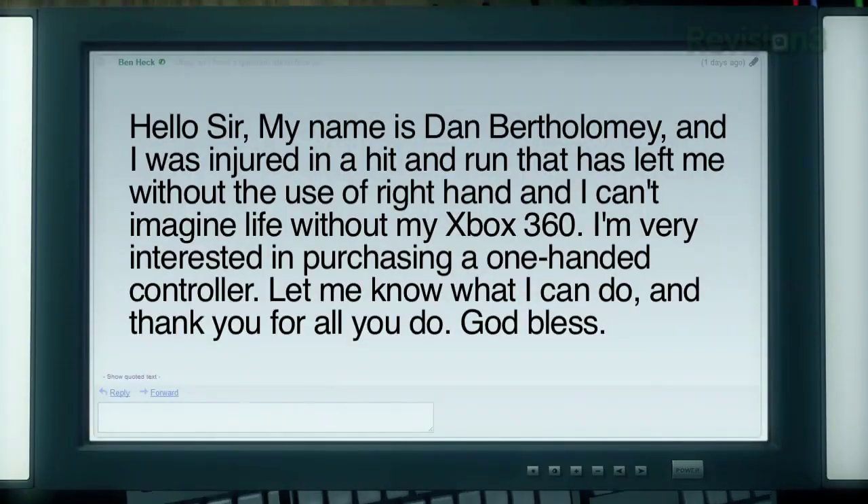Our first viewer challenge comes from Dan Bartholomew, who writes: 'Hello sir. My name is Dan Bartholomew, and I was injured in a hit-and-run that has left me without the use of my right hand, and I can't imagine life without my Xbox 360. I am very interested in purchasing a one-handed controller. Let me know what I can do, and thank you for all you do. God bless.'